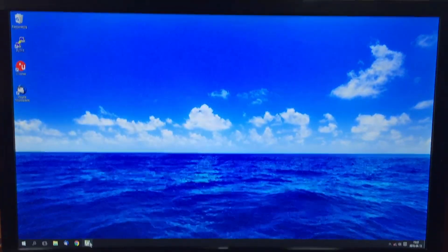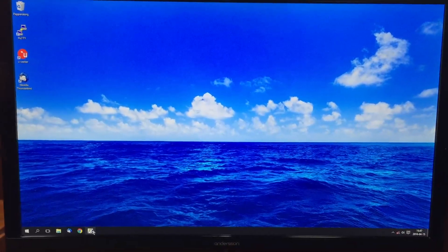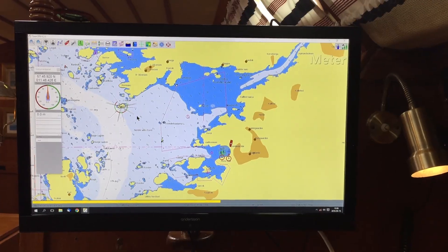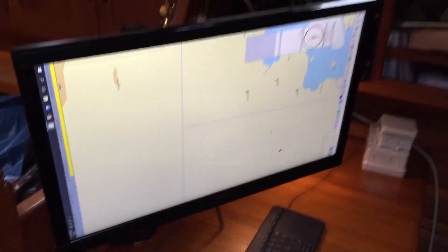For ease of use we chose a wireless keyboard with a built-in touchpad that works like a tablet with pinch and zoom. The monitor or TV is mounted on a swivel mount that rotates 360 degrees, making it dual purpose for either navigation or just watching TV.